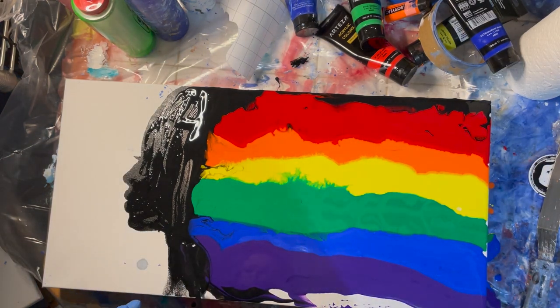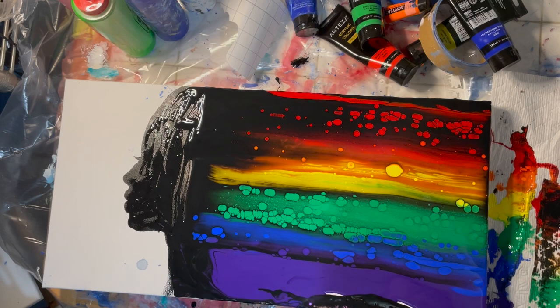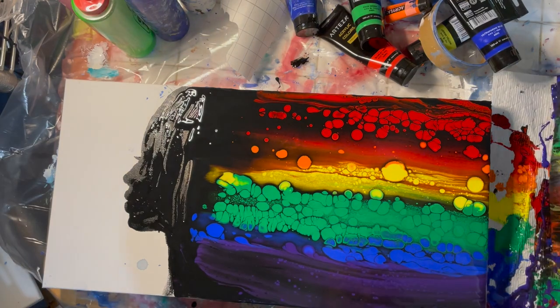Here you can see the end of that paint pouring in the pride flag colors. Then I take a plastic sheet and pull it over the rainbow hair — going back in because I missed a little spot at the top.